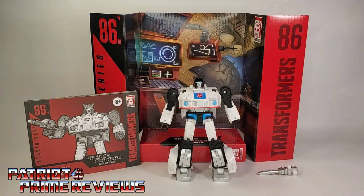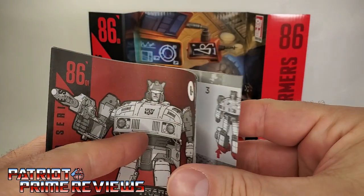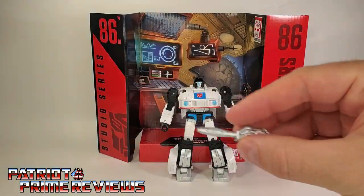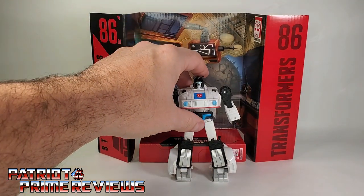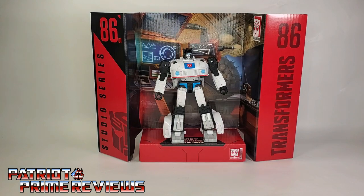Once you get Studio Series 86 Jazz all open and out of the packaging, you'll see he does come with a sheet of instructions. These are very well illustrated and very easy to follow. He also comes with his rifle and this really cool backdrop depicting Moonbase 1. So if you have the space on your display, you can display Jazz just like that. Unfortunately, I don't, so that's going back into the box and into storage. So now let's take a closer look at Jazz himself.